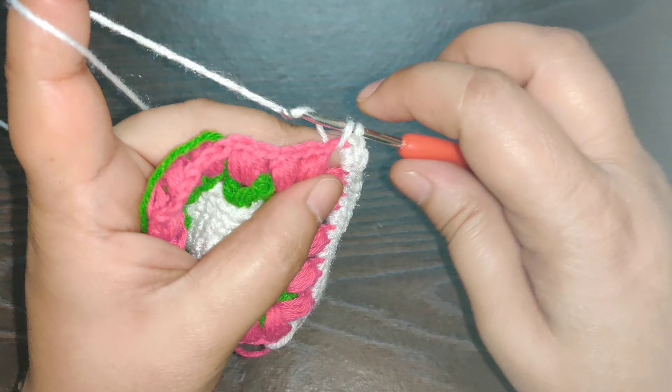Pull in all the loose ends of your square. We've completed working the flower bud granny square — I hope you enjoyed this video! Don't forget to subscribe to my channel. Thank you for watching and happy crocheting!